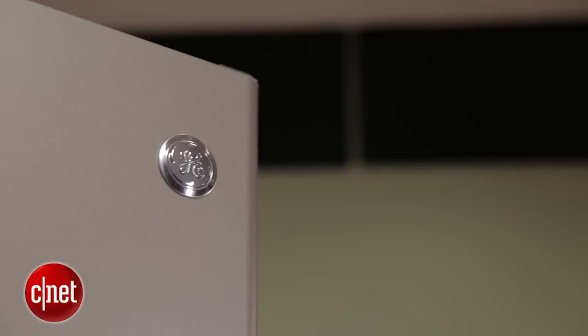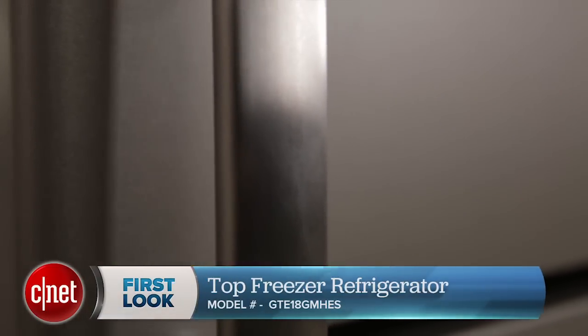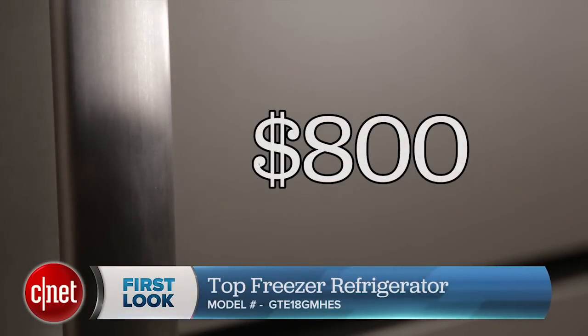Hey, I'm CNET's Ry Crist standing beside an $800 top freezer from GE, model number GTE18GMHES.